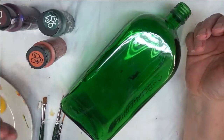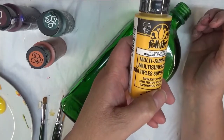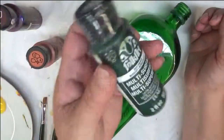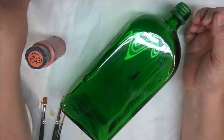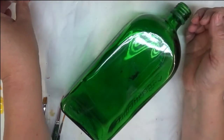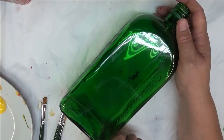I'm going to be using Folk Art paint, a combination of multi-surface and enamel. I'm using moon yellow, thicket, berry wine, and autumn leaves. I've already gone ahead and cleaned this bottle — this is one that I use for the purpose of doing videos.